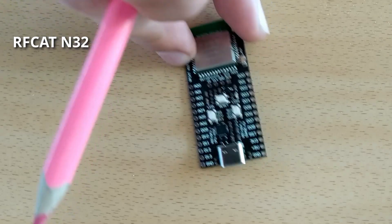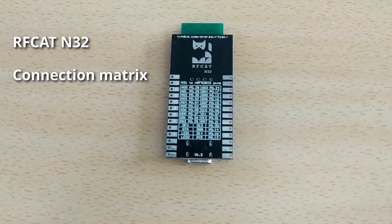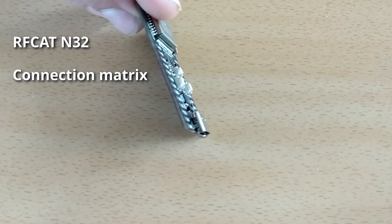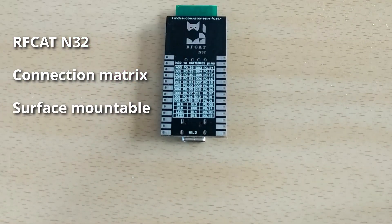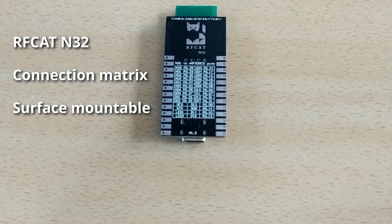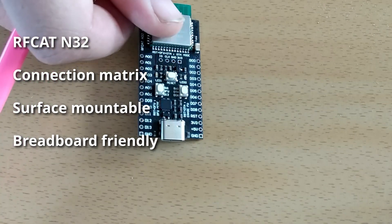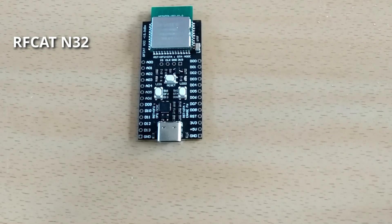On the back side of the board, specific attention has been paid to make it as user-friendly as possible. There is a lookup table to identify which Arduino-compatible pins correspond to the Nordic chipset pins. The board is completely flat on the back with no parts protruding, meaning these pads can be used to surface-mount it onto another PCB. The pins also use standardized spacing for pin headers, making it fully breadboard compatible.